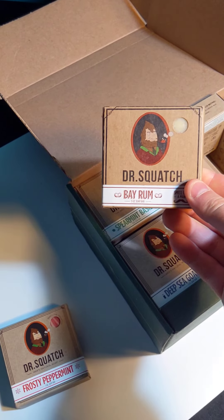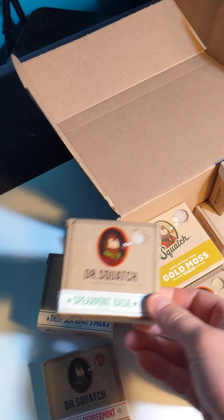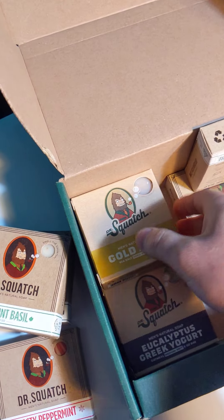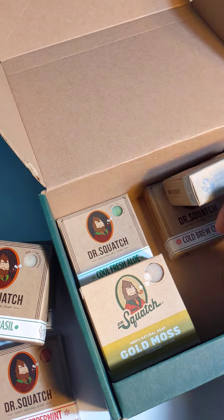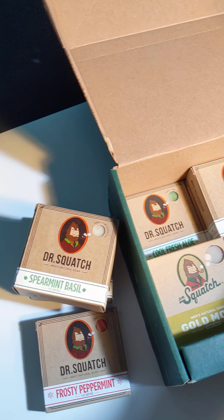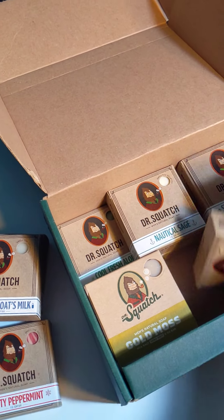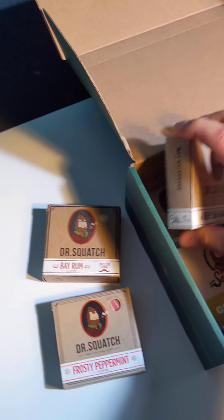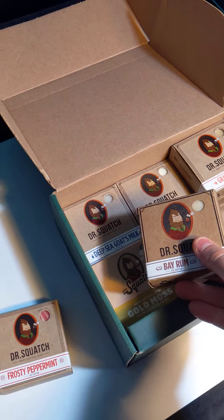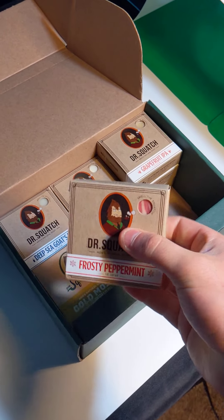So these are just different ones you can get: Bay Rum, Deep Sea Goat's Milk, Spearmint Basil, Gold Moss, Grapefruit IPA, Greek Yogurt, Cool Fresh Aloe, Cold Brew Cleanse — I'm looking forward to that one — Nautical Sage, and Alpine Sage. And these are just some of them; there's actually a lot more, and they have different scents depending on the season. It's natural soap — no chemicals are used.